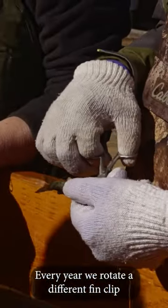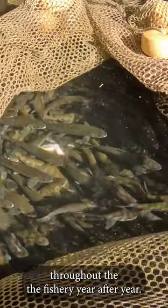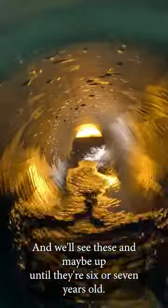Every year, we rotate a different fin clip to indicate that year class. We can track that year class throughout the fishery year after year, and we'll see these fish maybe up until they're 6 or 7 years old.